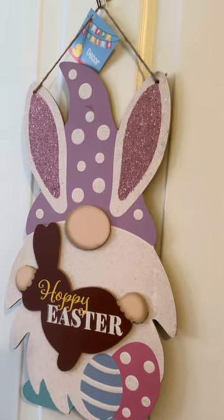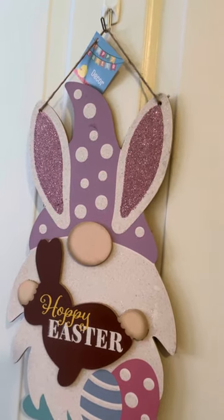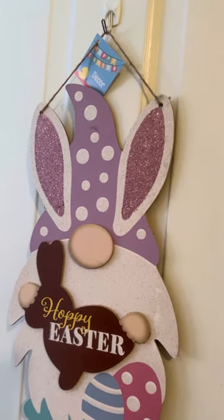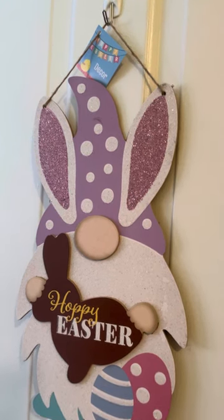Hello again. I finished the recreational door. This is my bedroom door.